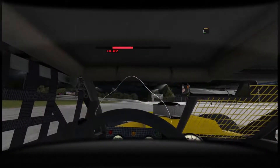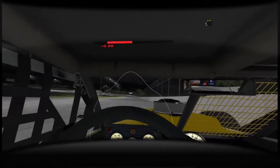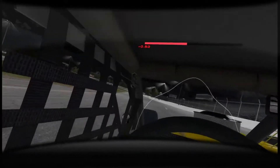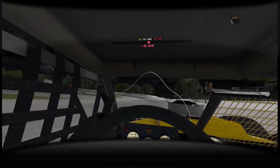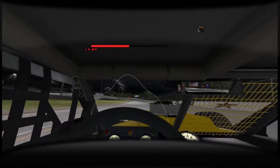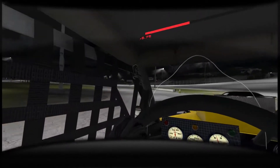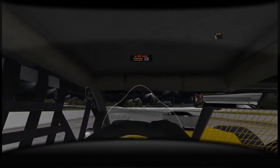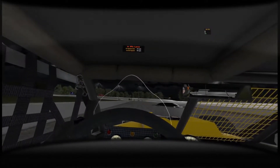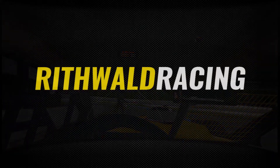Doing one more lap here and we'll call it. Really push this thing. Still a half second behind our fastest lap. We'll bring it down to the apron. Thank you guys for watching this video. I'll be putting out some more iRacing content, so stay tuned for the next video. We may even do some live racing for these 8 o'clock SK modified races. If you'd like to come along for the ride, hit that subscribe button, and I will see you guys in the next video.